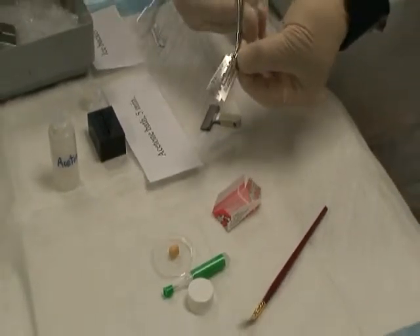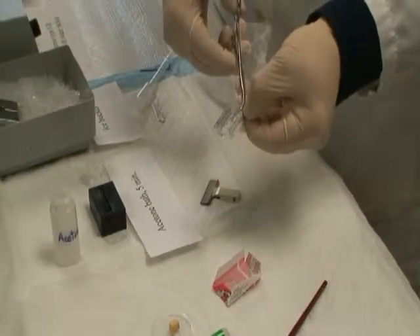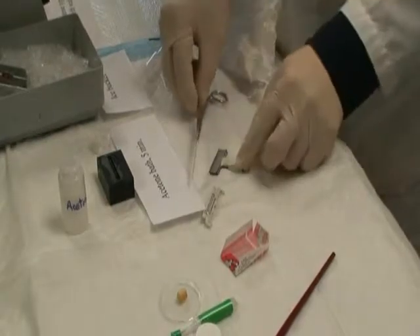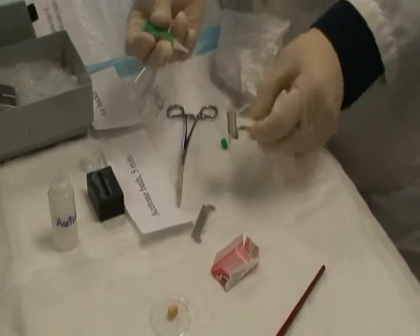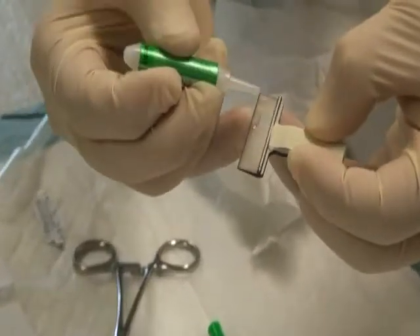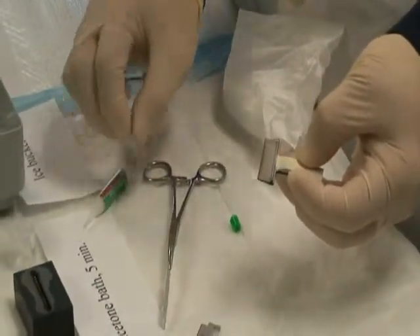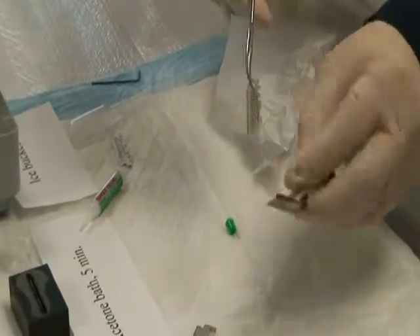Break the razor blade in half on its roots. Apply crazy glue on the outer one-third edge of the blade holder. Glue the blade to the blade holder.